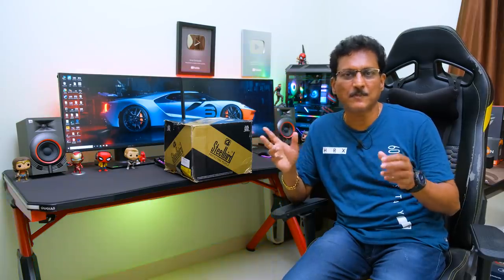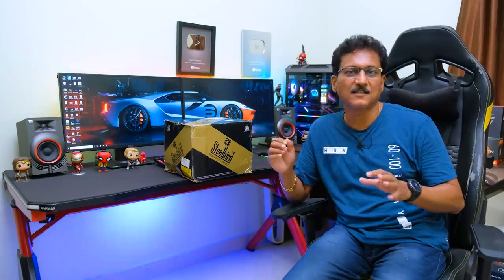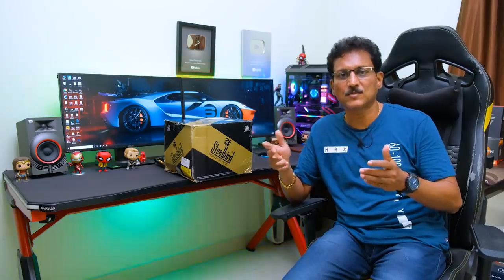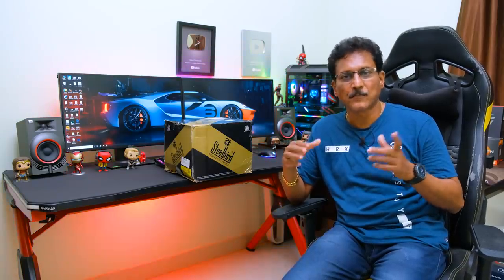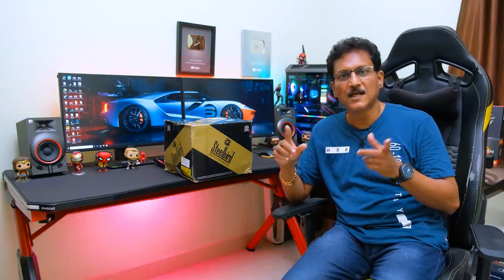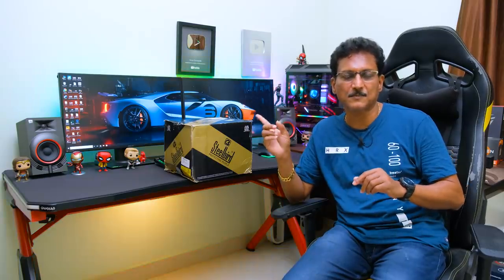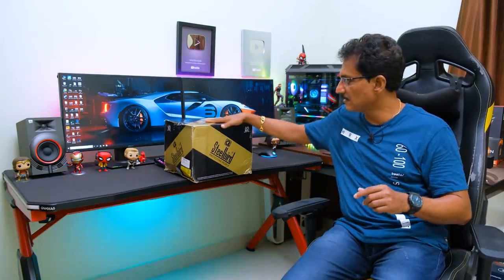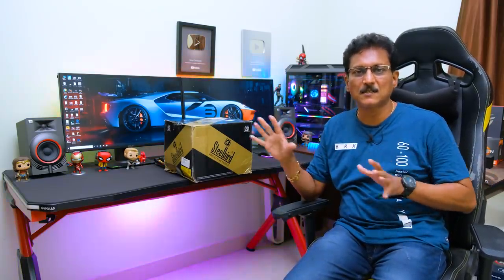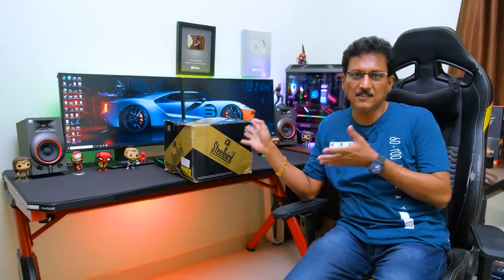Previously, Steelbird had been pumping out review units after the COVID-19 lockdown. After that I didn't have any contact with them, and many companies have been able to send review units. Now I've bought this with my own money from Amazon India. I found a model from Steelbird, and today you can see the unboxing.